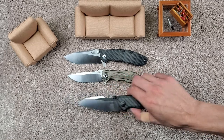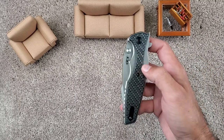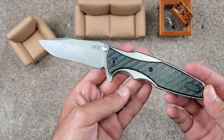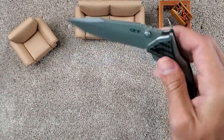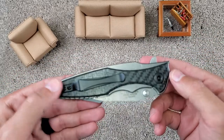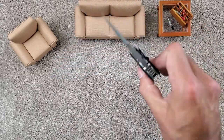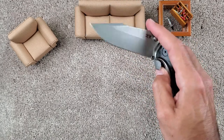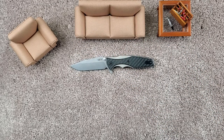Last but not least — I have the ZT 0393. This is the sprint run version in 20CV as well, another Hinderer design. I do like that you can use Hinderer hardware on this — you can do the filler tabs, change to a Hinderer clip, change the pivot. With just all Hinderer parts, which is pretty awesome. Much more expensive than normal parts, but sometimes it's worth it. It's nice to take something that's kind of production and really make it your own without having to completely — you guys know what I'm trying to say. We'll do some flashcard practice next time.